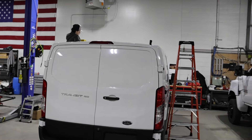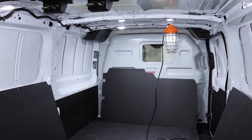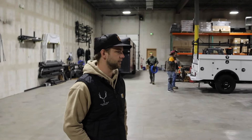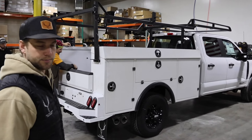Some people bring us vans and we'll put the shelves inside, racks, ladder racks, whatever they need. Partitions that'll help protect the driver if they get in an accident. And this one is a Milron — it's an all-aluminum service body.